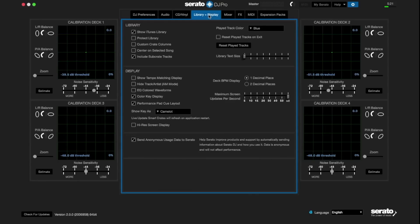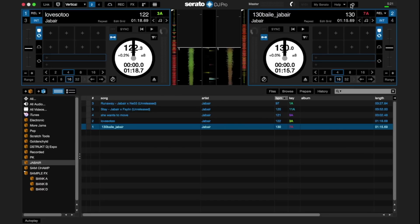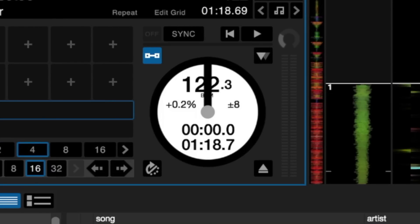Serato DJ Pro has been optimized for high-definition Retina and UHD displays. You'll be able to experience a refined look and feel with high DPI support and a scalable interface.